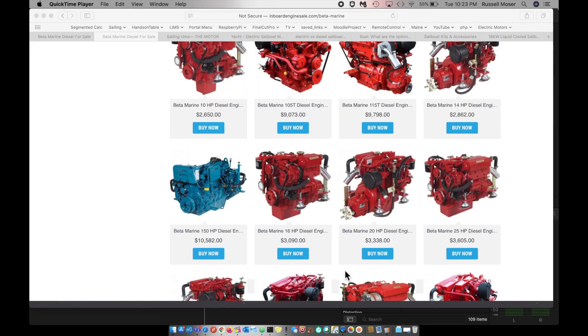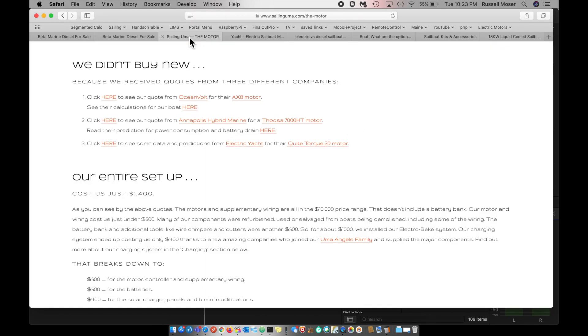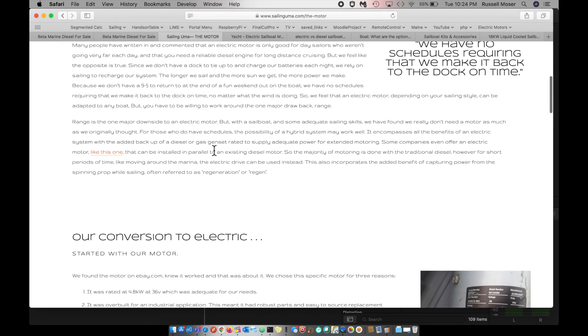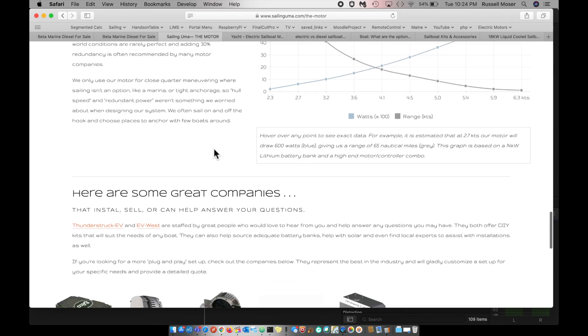Out of curiosity, I started looking at replacement engines. This area here would be entry level into getting an engine, and that's just the start of what actually needs to be replaced. Then I stumbled upon one of many different sailing channels — Sailing UMA has gone electric. Dan and Kika are quite the do-it-yourself people. They started out with a DC forklift motor and converted their boat to electric, and have since done upgrades.